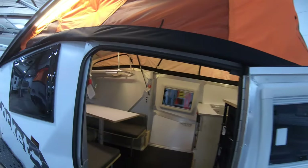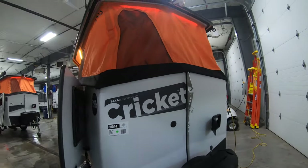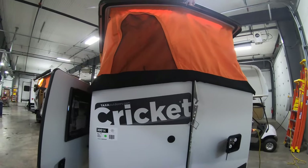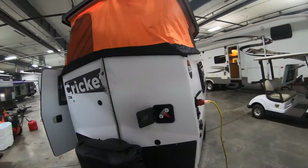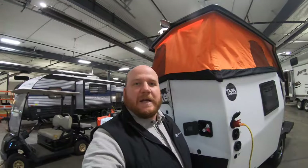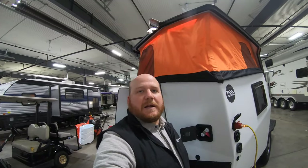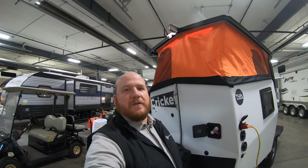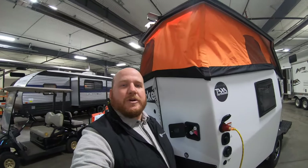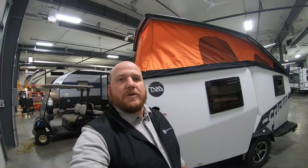Nice, fun, practical little unit to bring anywhere off the grid — to get miles past anybody else. All right, there you have it. My name is Kyle Dittman with Bullion RV in Duluth, Minnesota. Contact us, and if you have any questions my number is 320-290-5834. Make sure to smash that subscribe button to get all the videos linked right to you. If you're in the market, don't miss out on something like this. I'll see you soon.